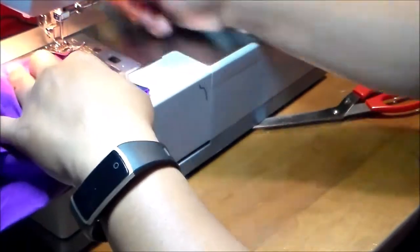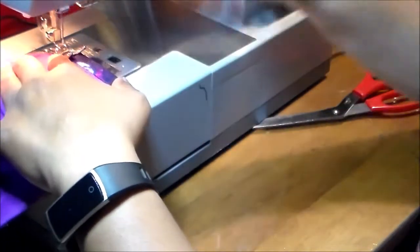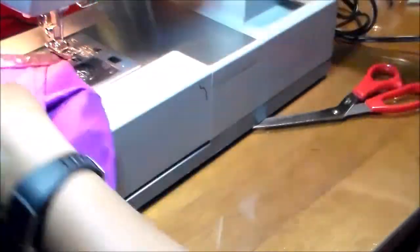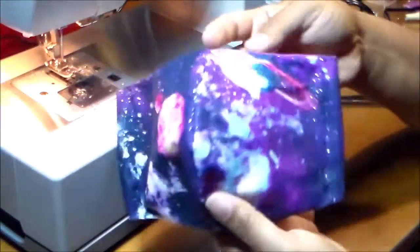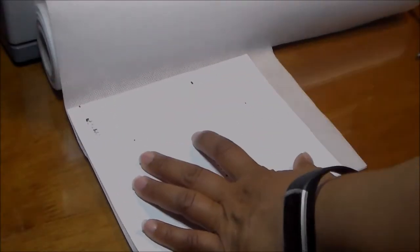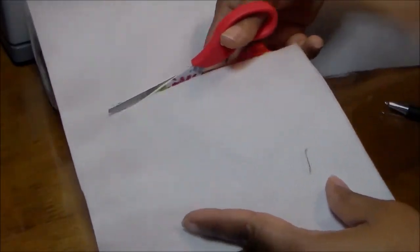Now we fold and make a pocket for the elastic — just a straight stitch, and make sure you reinforce on the edges. Cut it and we're done. Now we're going to work on the filter.